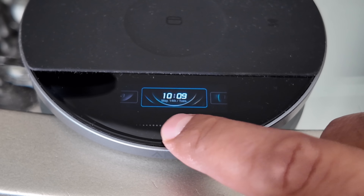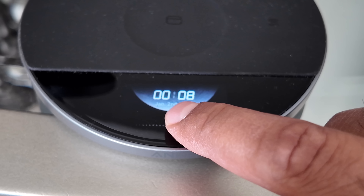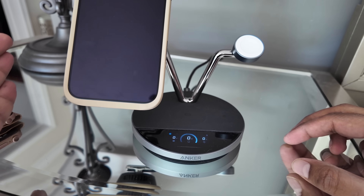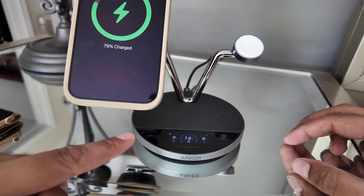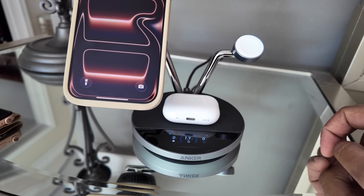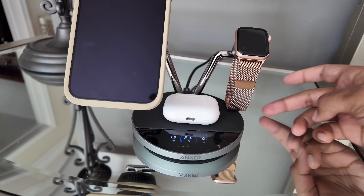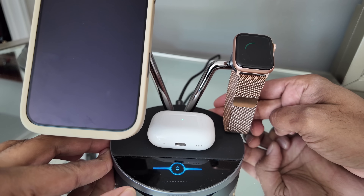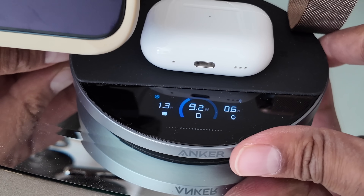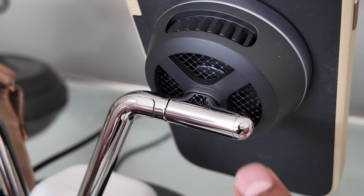Under screensaver you have a moon option to pick and choose from. So we'll set that as our screensaver. To demo how this works — we'll put our phone on the charger and you'll see it indicate right there with a live readout. Next we'll put our AirPod Pro on there, and that'll also change. And lastly, we'll put on our Apple Watch. You can see it's charging all three of them, showing an exact live readout in terms of how the charging goes.